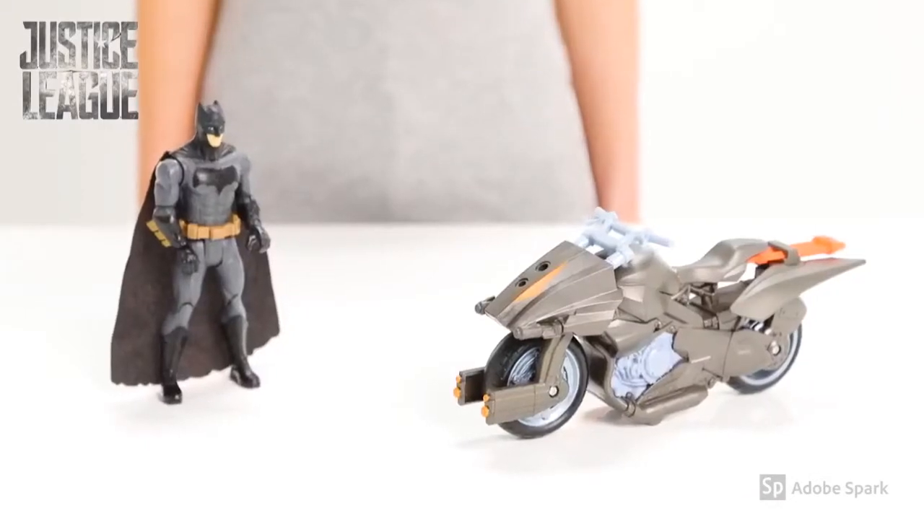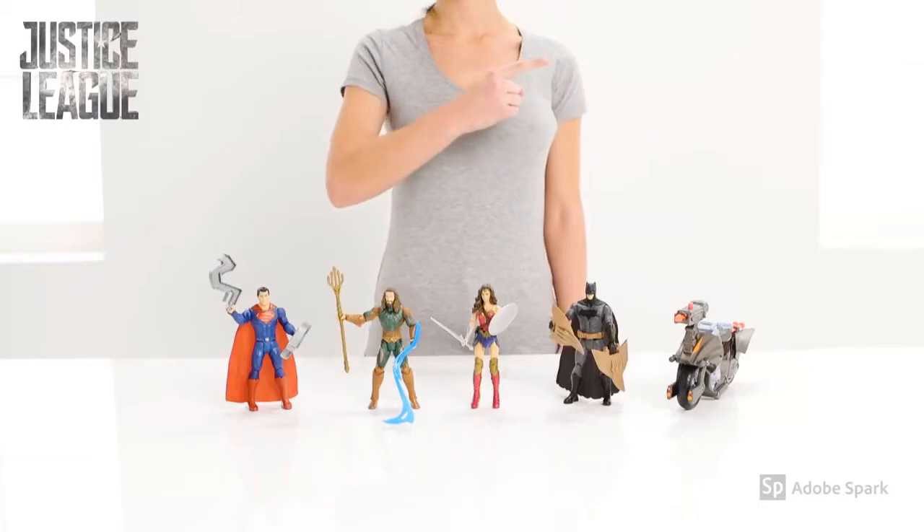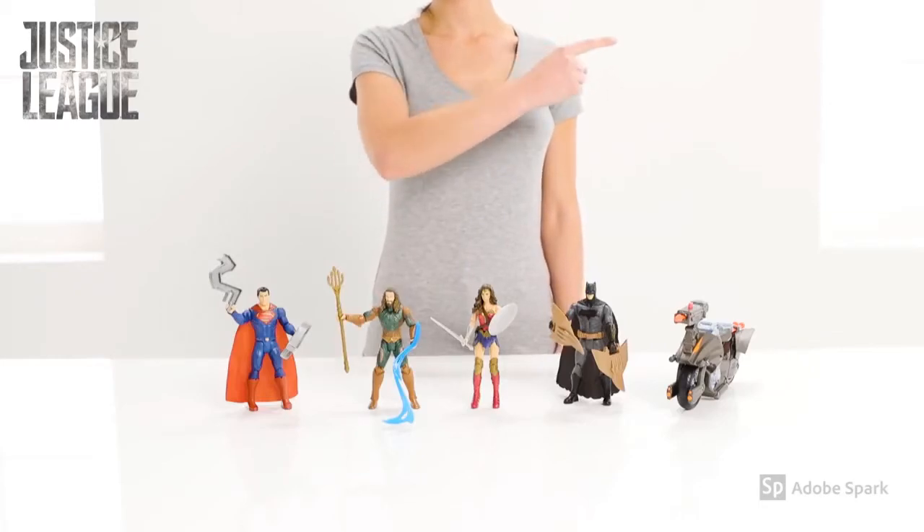So long for now, brave warriors. See you at the next battle. Roll your mouse over the screen and click on the top right hand corner for more information.